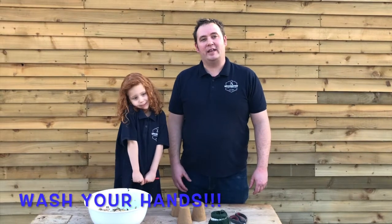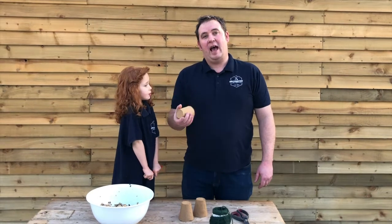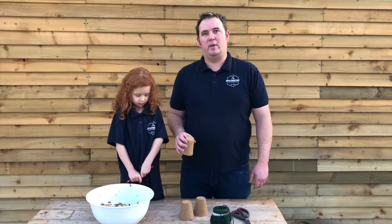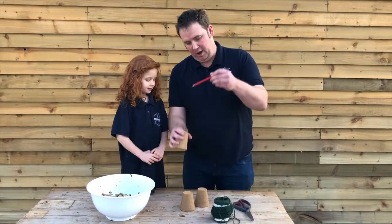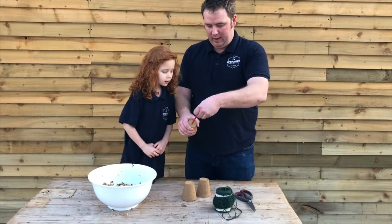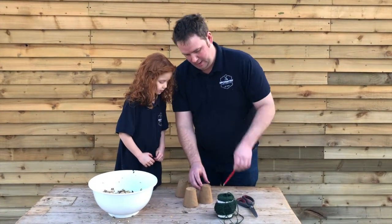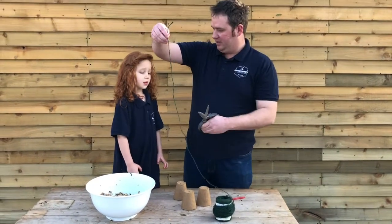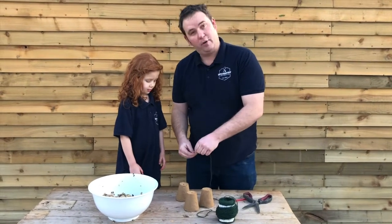Next we need to get our cup ready. We're using peat pots because they're environmentally friendly and we need to put our mixture inside it, but first we need a pencil and an adult to help. Have you got a pencil? Yes. Okay, carefully make a hole in the top of the peat pot. Then get a string and some scissors and cut and thread the string through the hole.